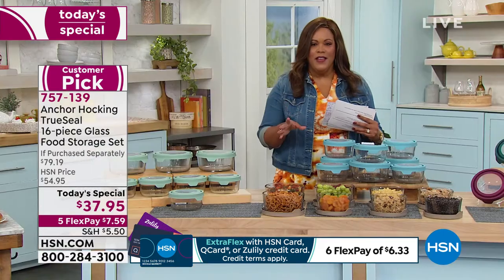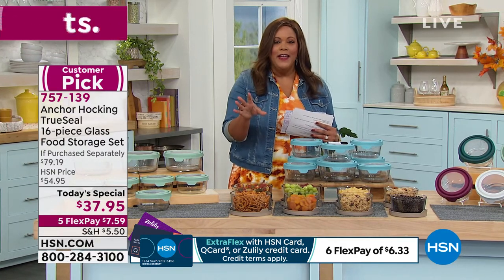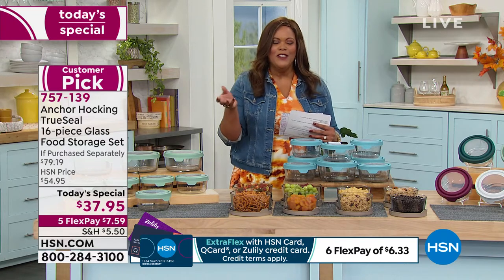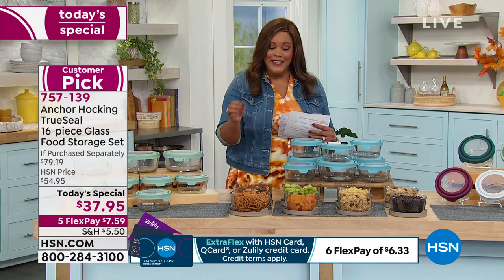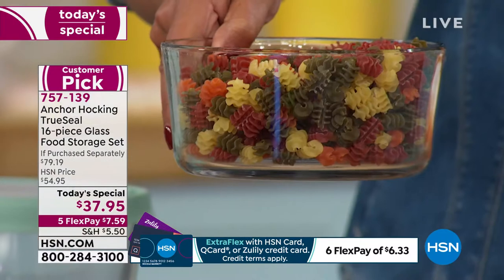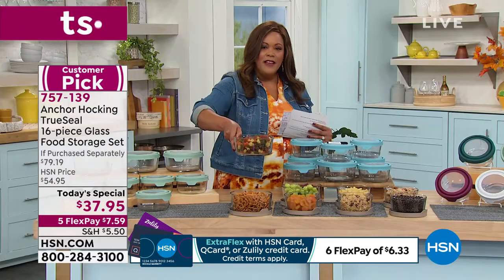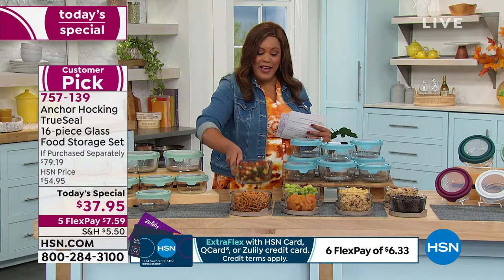Anything that you can think of, you can put in these glass bowls. Right now in my refrigerator, my husband made wonderful spaghetti. He was like, what am I going to eat for lunch? The spaghetti is in the Anchor Hocking bowl so he can warm it right up — pasta and everything, and he's ready to go. So it's not in plastic, which is not safe for you. If you have a lot of plastic, today is the day to toss it.